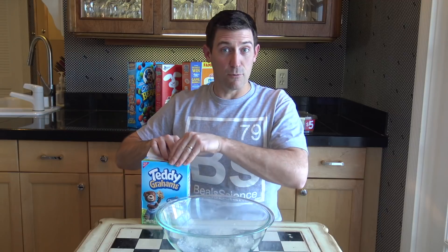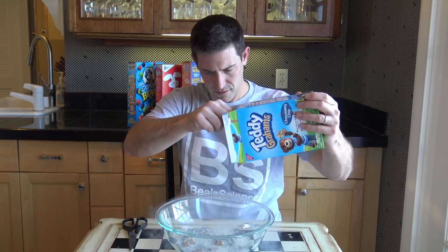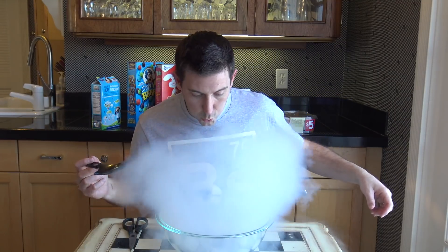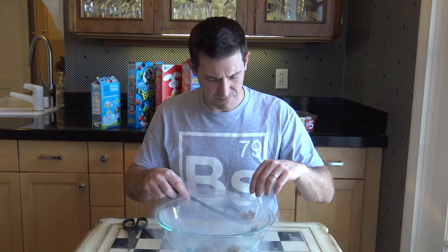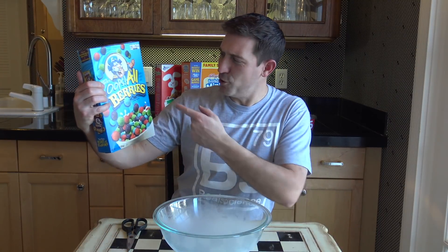The whole point is I need something that will soak up a little bit of the liquid nitrogen but not too much. Liquid nitrogen Teddy Grahams — here we go. Oh my gosh, those are really good. Five or six is too many — maybe one is enough.